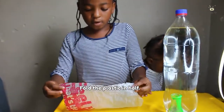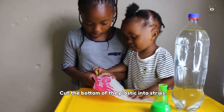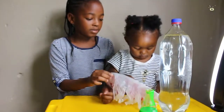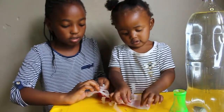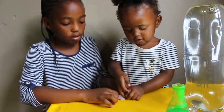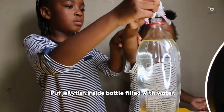First, we are going to fold the plastic and then cut the plastic.